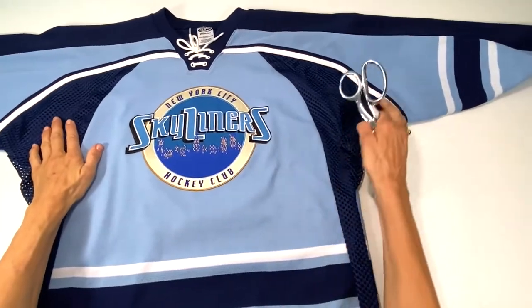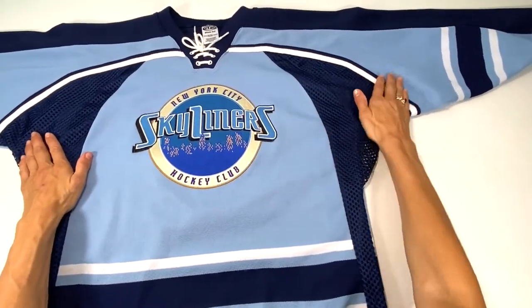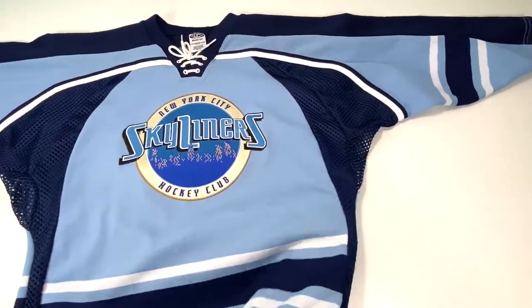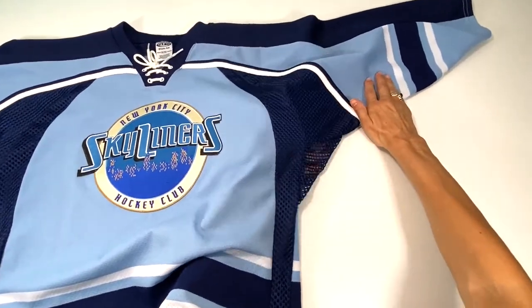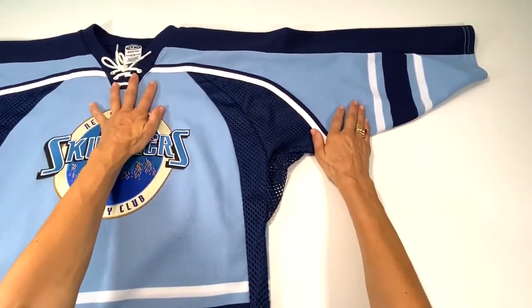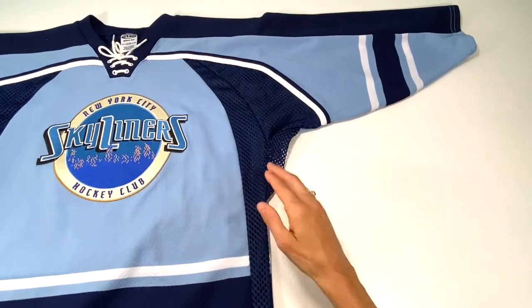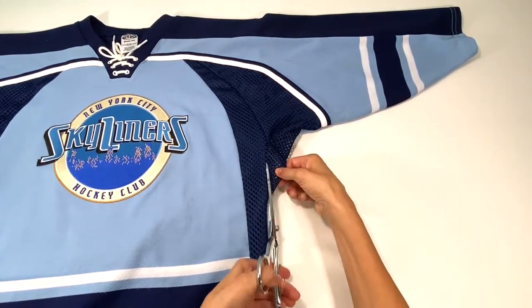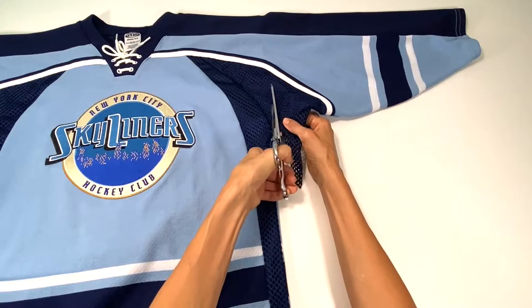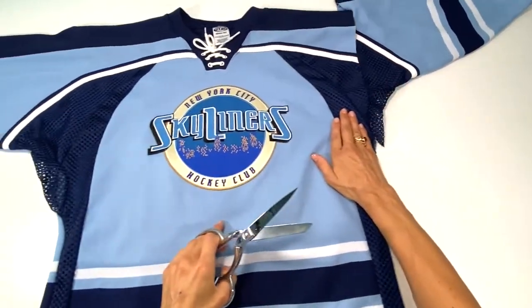Let's get this started. I'm going to keep this backpack square or rectangular, and I'm going to take off the sleeves. I'm going to use the sleeves for pockets, probably inside — just one or two pockets — because I think whoever uses this may want to put their cell phone in there or whatever else they're carrying. I'm going to cut straight up and do the same on this side.